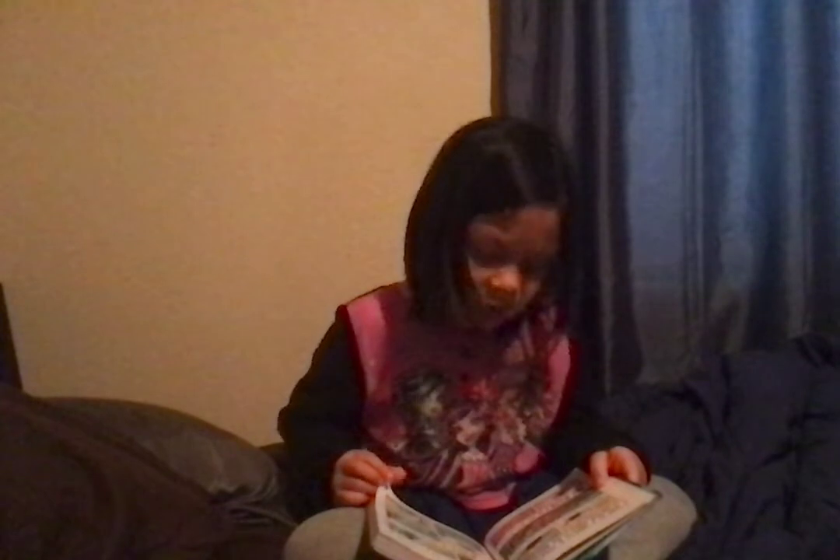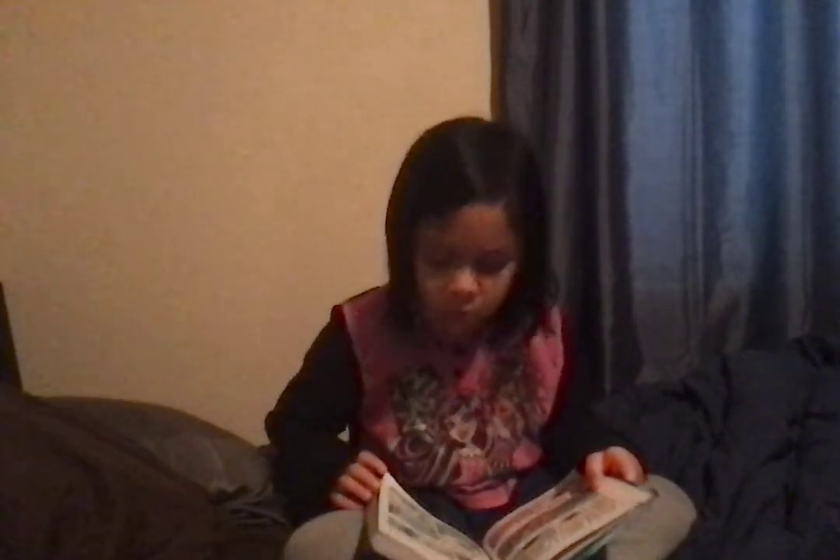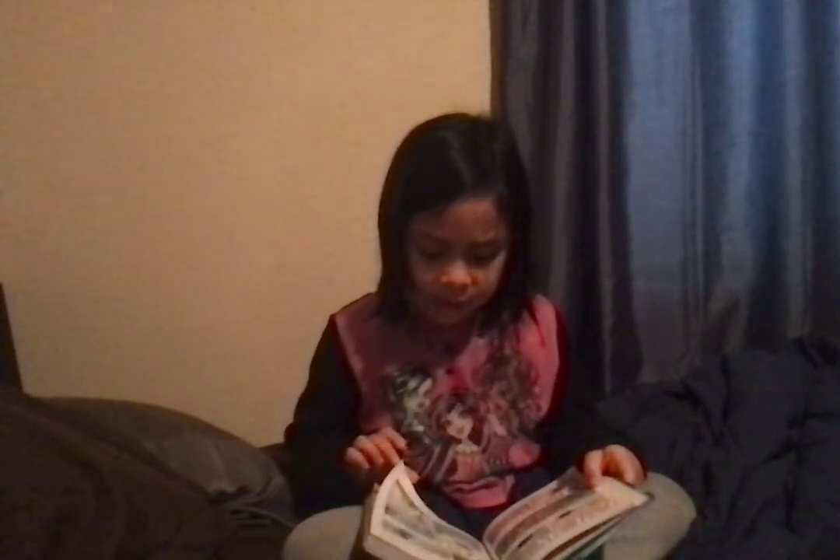And you can go sit on the timeout rock. What? Why? What did I do? Oh wait, I remember now. Okay, see ya.